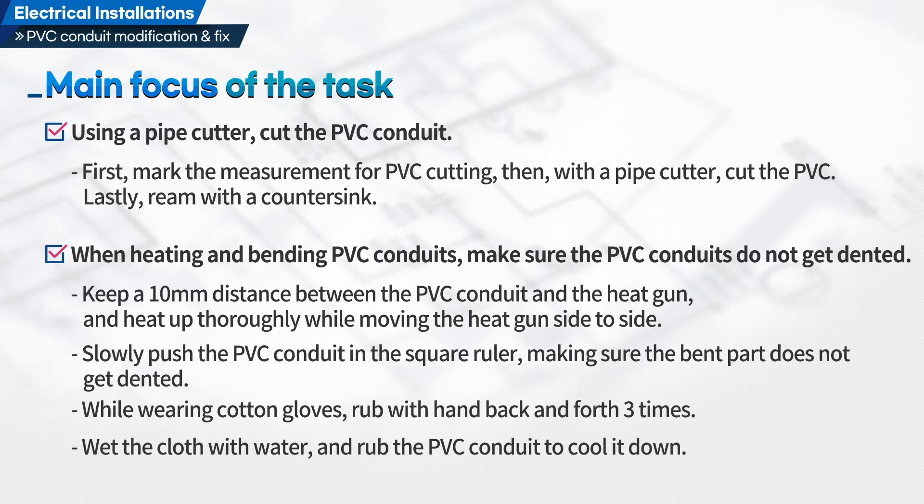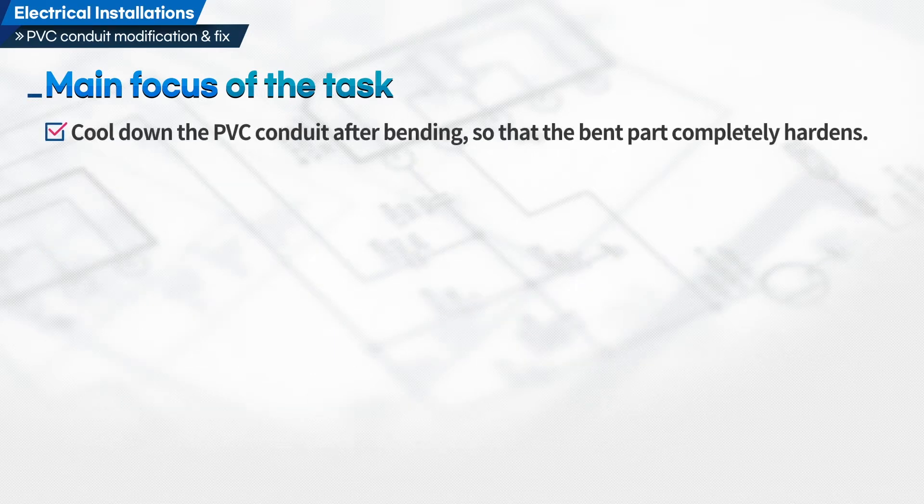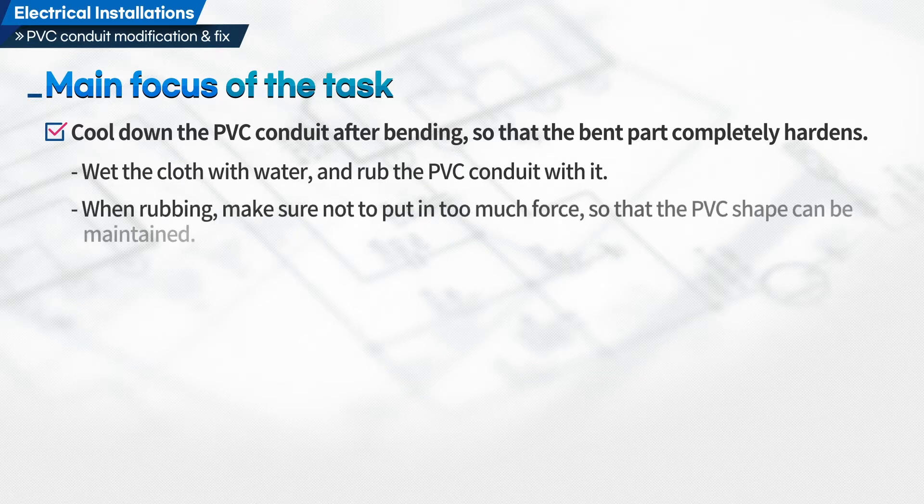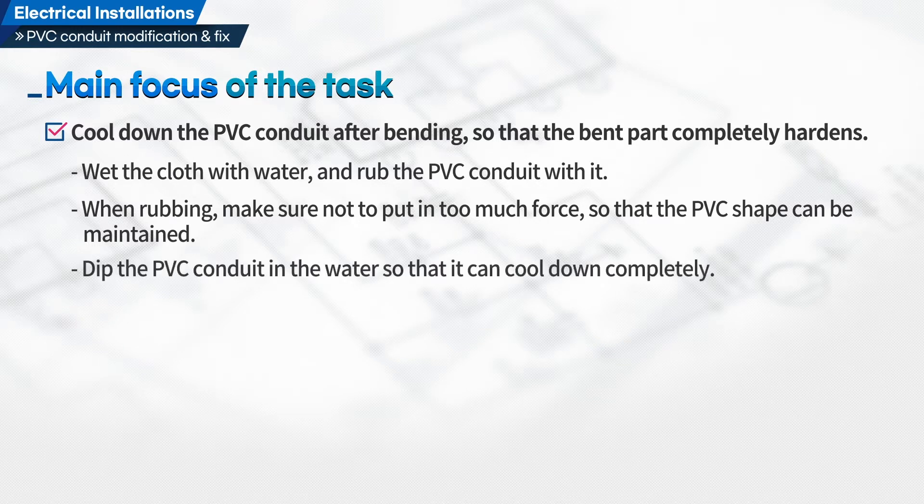Wet the cloth with water and rub the PVC conduit to cool it down. Cool down the PVC conduit after bending so that the bent part completely hardens. When rubbing, make sure not to put in too much force so that the PVC shape can be maintained. Dip the PVC conduit in water so that it can cool down completely.